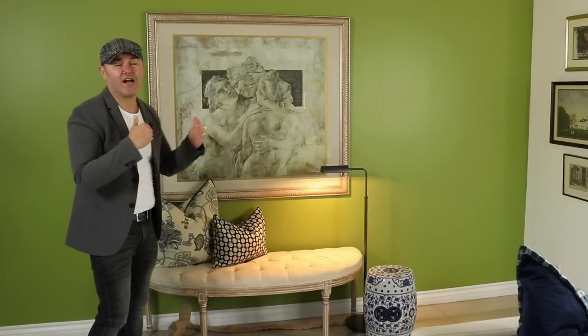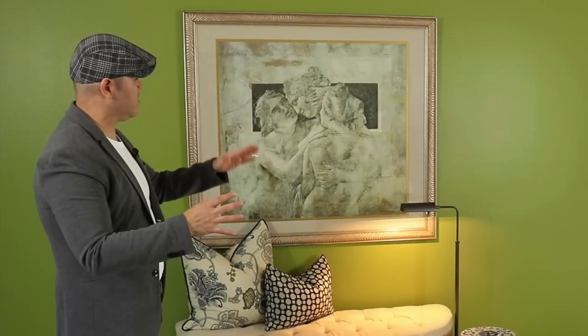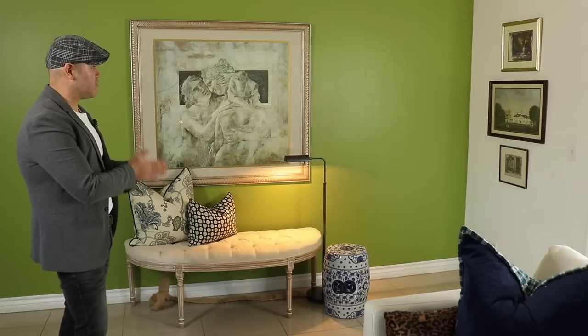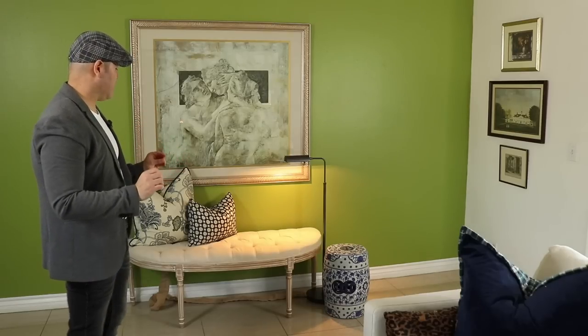We are done with wall number one and I could not be more excited to share with you how we accessorize this beautiful shade of green. The picture really pops from the wall because it is such a large contrast. Before, the wall was a taupe, the frame of the picture is also taupe — it has some gold and mostly taupe, grays, and ivories, which made it get lost in the wall. But right now it really pops and makes a statement when you first walk into our home. The bench that I had before kind of blended in, but now it really pops, and the blue and white just stands out as the perfect combination for this shade of green.